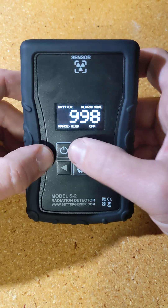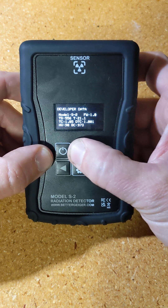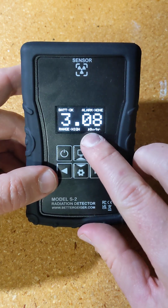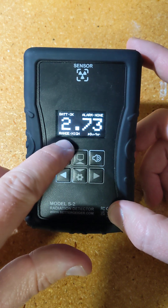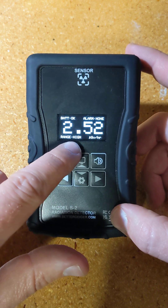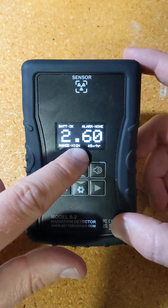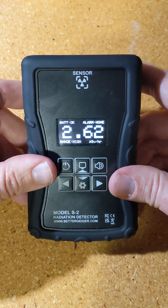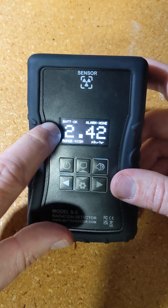The count rate is a little higher than normal because I do have a cesium check source nearby. I'll cycle through to the first mode. It has a larger display than the S1. It shows the unit — microsieverts per hour — and there's a range indicator, same as before, where it shows normal, high, or danger. It's a little arbitrary, but it's 0 to 1, 1 to 10, and 10 and above microsieverts per hour. More detail on that will be in the manual.